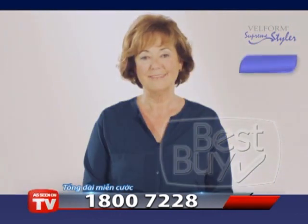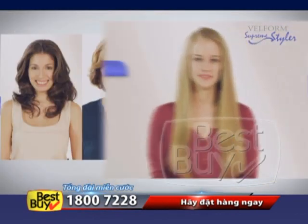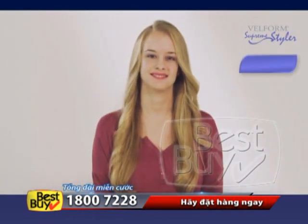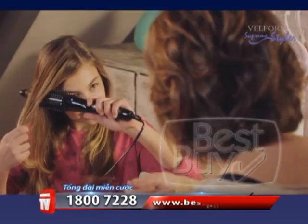Short and flat hair gains lift and volume. Frizzy hair becomes smooth and shiny. Even fine hair gains body and texture. And it's perfect for every age, from mature women to the youngsters.